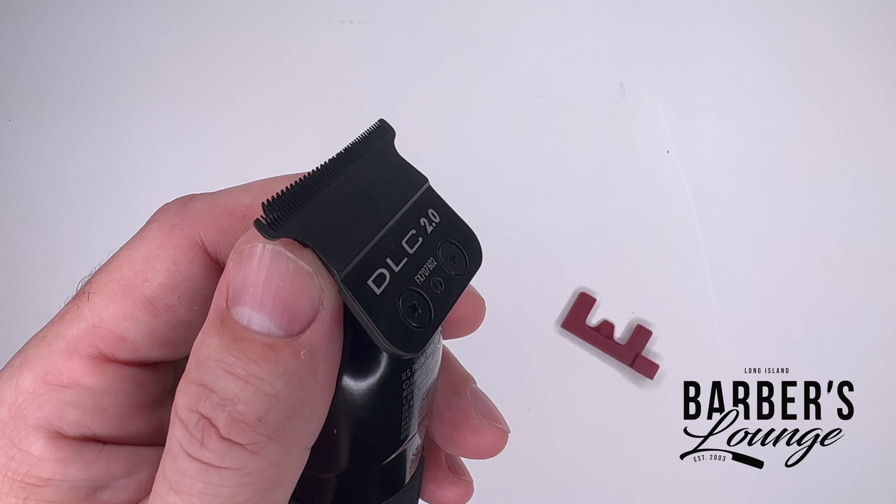Now that you have it where you like it, tighten the screws back up. Once that's done, remove the blade setter and give it the old test on the fat of the hand — give it a little roll test to make sure it's not chewing on the corners or anywhere.